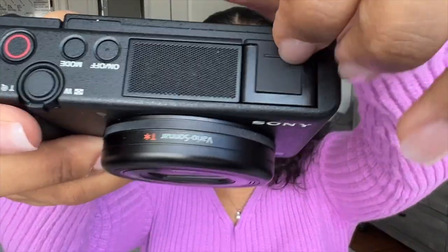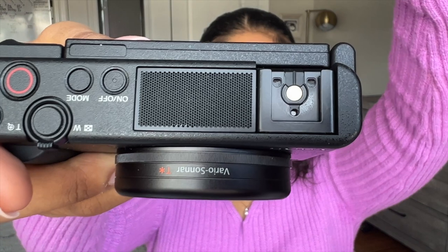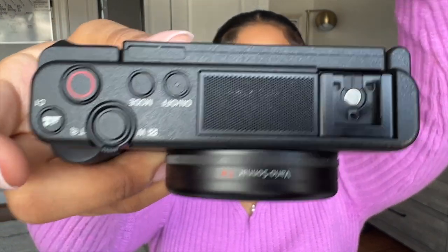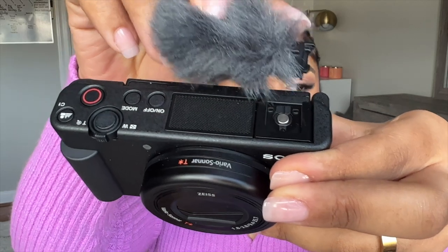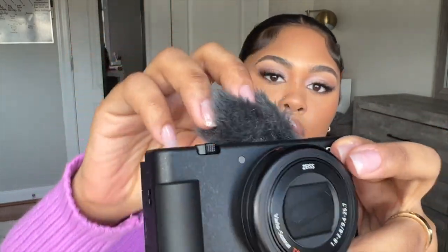It also has this little cold shoe — I think they call it that — where you can put an external mic, an external light, or a USB cord to charge the camera with the battery inside. It also comes with its own windscreen, so you can attach this to the camera at the top. It's for when you're outside or on the go and it's windy — it would cover it so you wouldn't hear all the wind in the background.